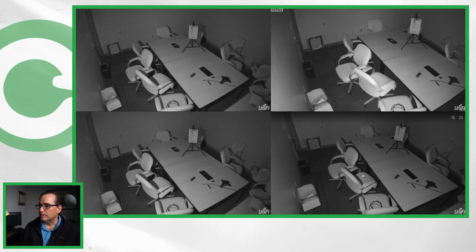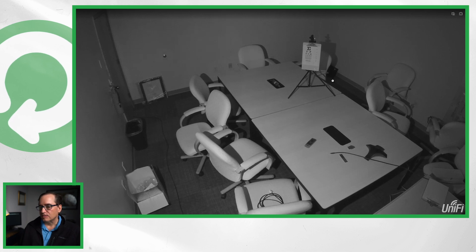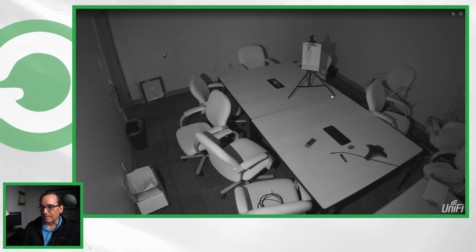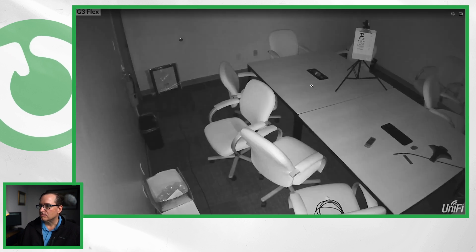I'm going to turn off the lighting in the G3 dome and turn it on in the G3 flex just to give you an idea of what that looks like. Here we are with the lighting from the G3 flex — a little bit different angle on the lighting, but again pretty good. The G4 is handling that fine. I think the IR emitters on all three of them are fine — the G4 probably has the dimmest of the three emitters but it's perfectly adequate. The G3 flex is doing well.